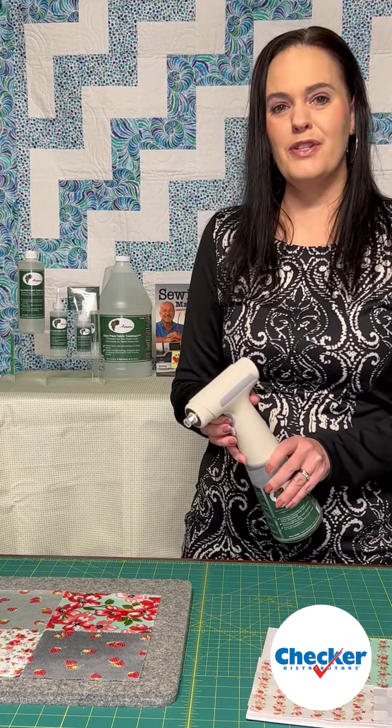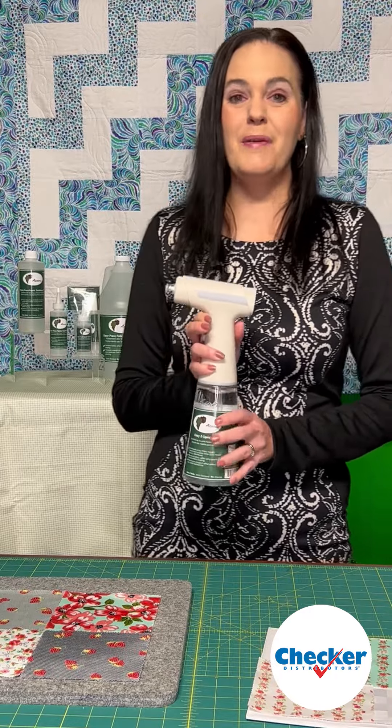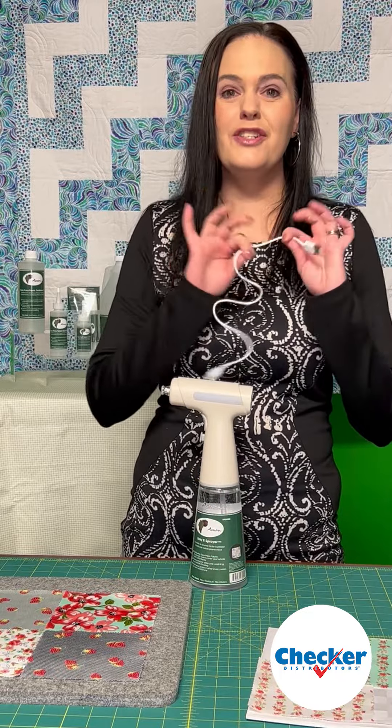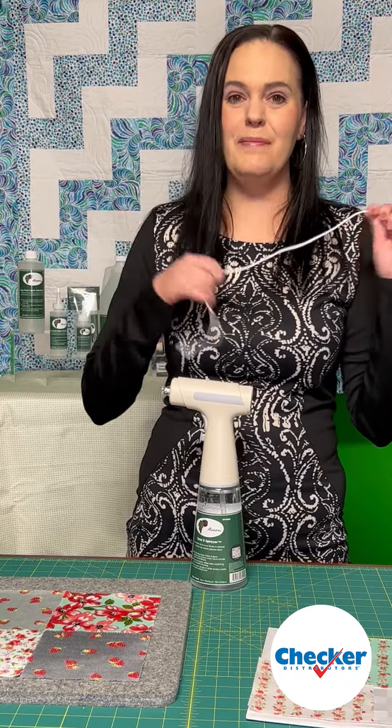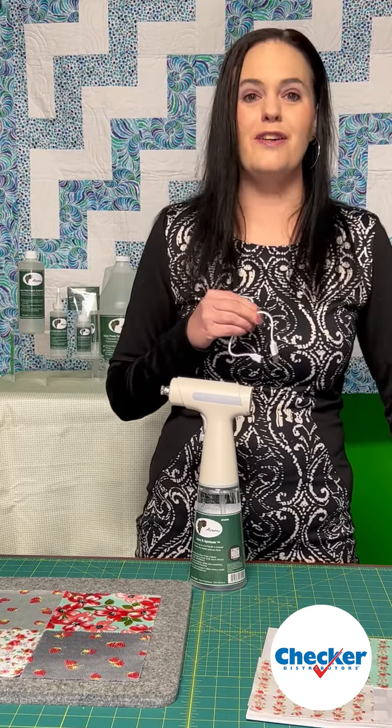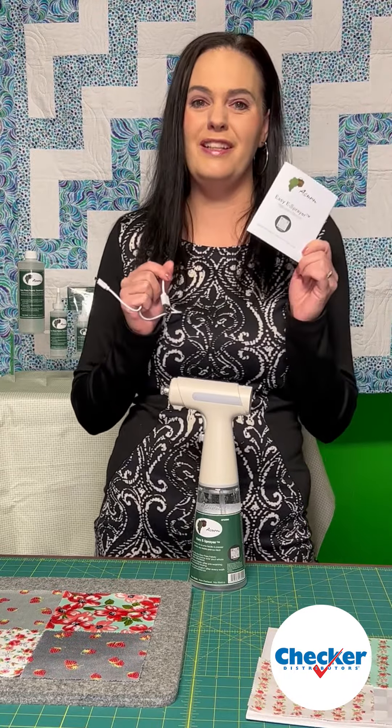When you are done, push the on-off button one more time. The best part about this — no batteries are needed. All you need is the included charging cord. You just plug it into the back here and into any USB charging port. There are more instructions in the included instruction manual. Scan the QR code for more information.